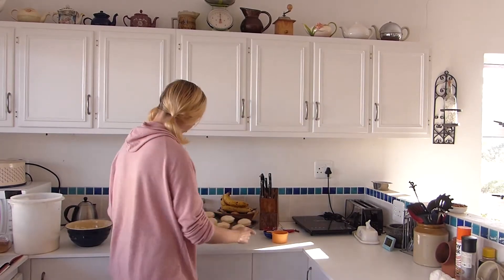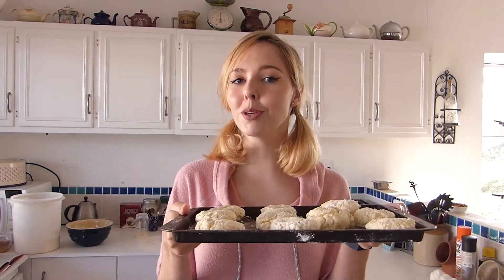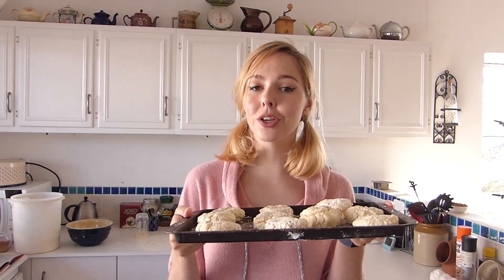So there you go — your scones are ready to go into the oven. We're going to pop those into the oven at 230 degrees Celsius for 12 minutes. I will see you in 12 minutes once these have baked.